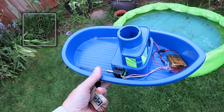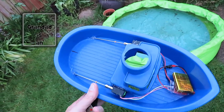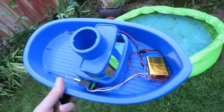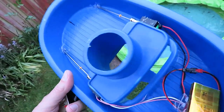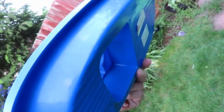Hi guys, just a very quick test. I've put the twin motors in the plastic boat, so we're all ready for a quick test as I say. I intend to fill in that hole in the middle there, because at the moment it's not very fluid dynamic, I think would be the word.